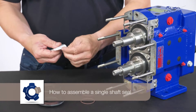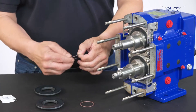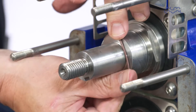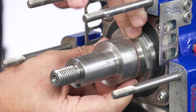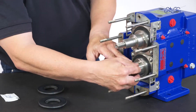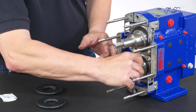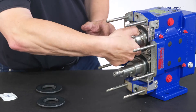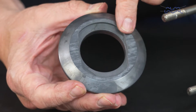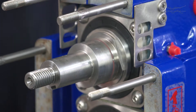How to Assemble a Single Shaft Seal. Lightly lubricate the shaft O-rings with a compatible lubricant and fit them onto the groove over the shaft. Now slide the seal seat over the shaft to position it against the shaft shoulder by aligning the drive flats on the rear face with the drive flats on the shaft.